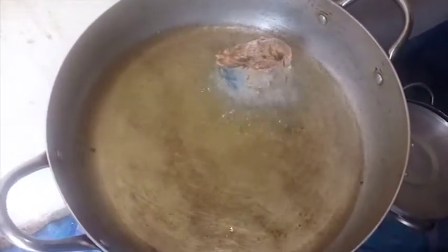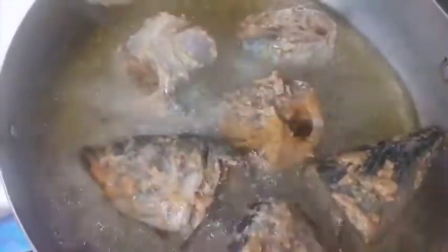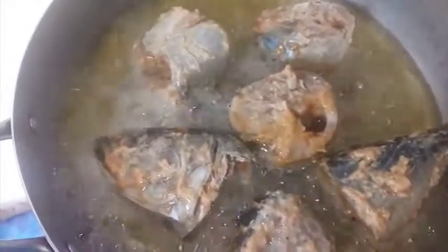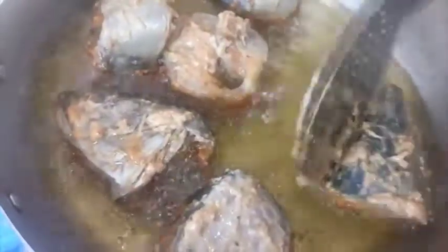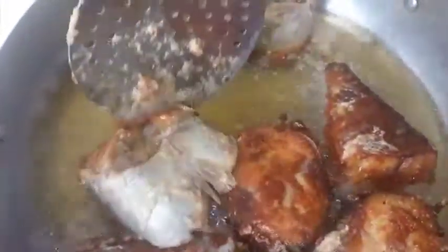You have to be careful. Fry each side and put the lid on for each side. We want to make sure the fish doesn't break down in the oil. Once the fish is brown on one side, you can turn it over to the next side and fry also. Our aim is to fry the fish without it breaking in the oil.